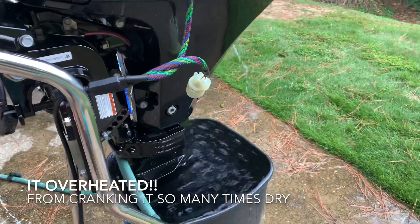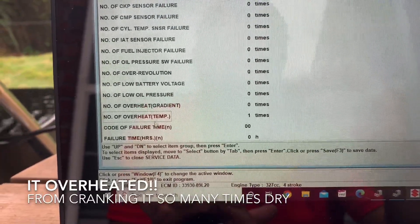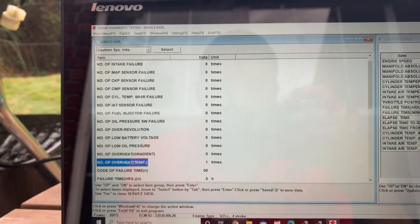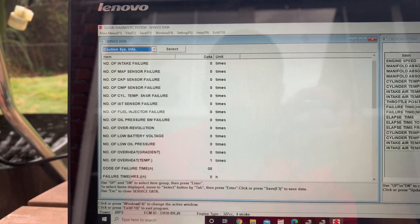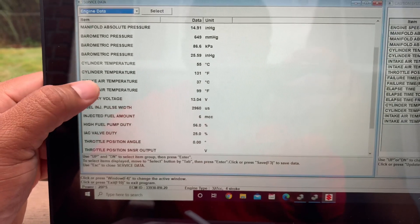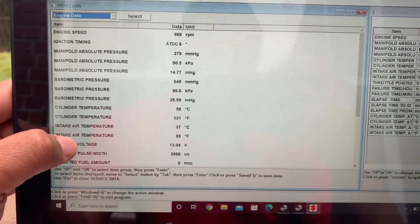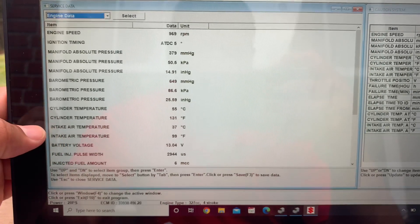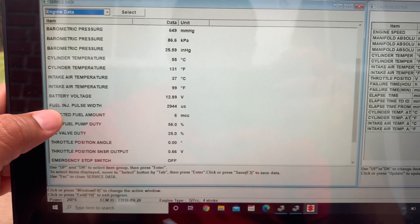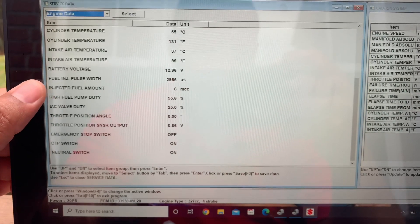Then I hooked up to the system again to see if I had any codes from what just happened, and I noticed it overheated — it's got one count for overheating. I think it's triggered at around 190 to 194 degrees Fahrenheit, because it's normally running at around 150. It's a cylinder temperature. Right now it's at 131, but it overheats at 194. My dumb ass got it really hot cranking it so many times with no water running through it.